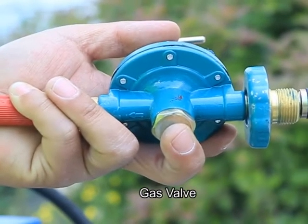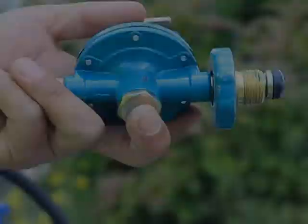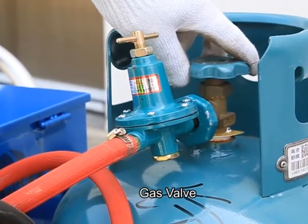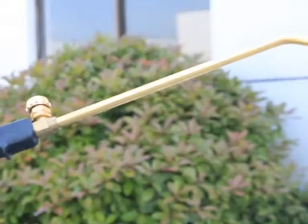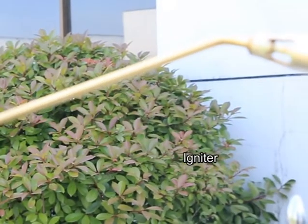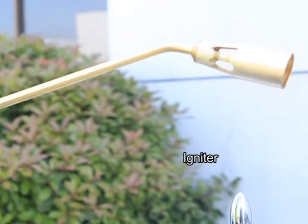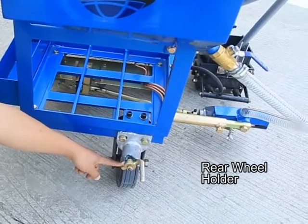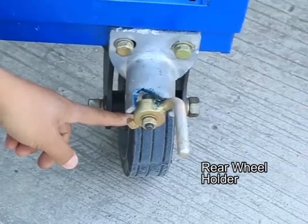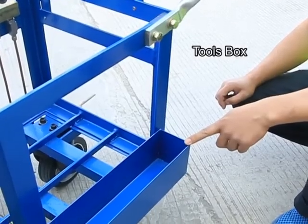Gas valve, igniter, rear wheel holder, and tooth box.